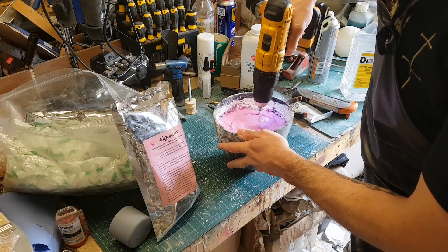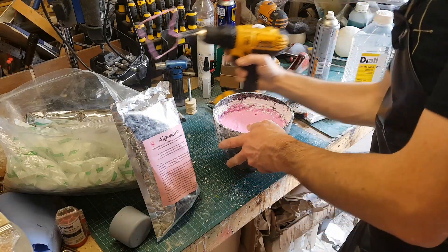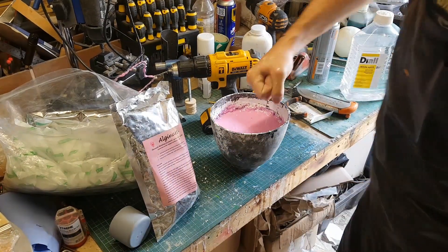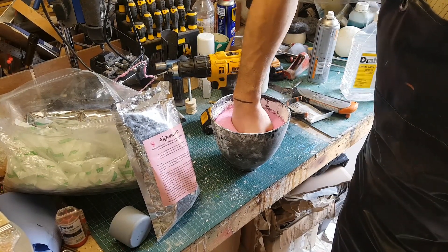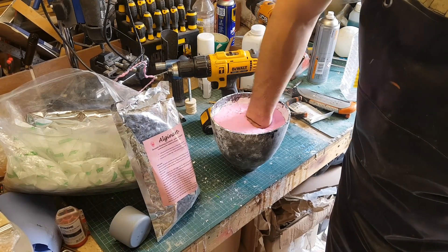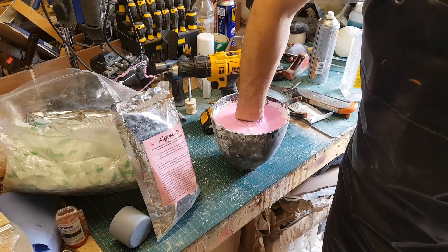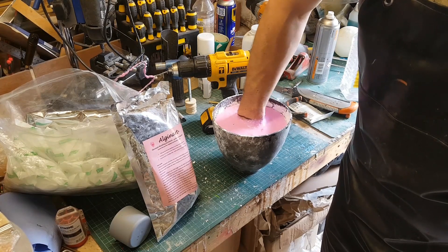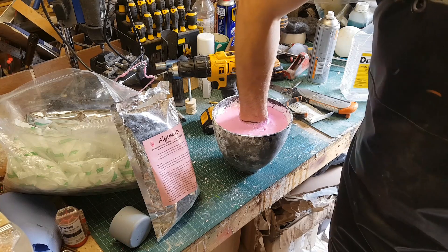As you can see, the chromatic alginate has gone quite a bright pink color here. Because alginate sets quite quickly — as fast as three to four minutes depending on the temperature of the water — it's useful to have an indication of when it's going to set. This stuff starts off bright pink but gets paler as it cures, giving you a gauge on timing. What I'm doing is pushing my fist into the alginate mix and moving my hand around inside to make sure I get the material all over my fist so there aren't any air bubbles trapped.